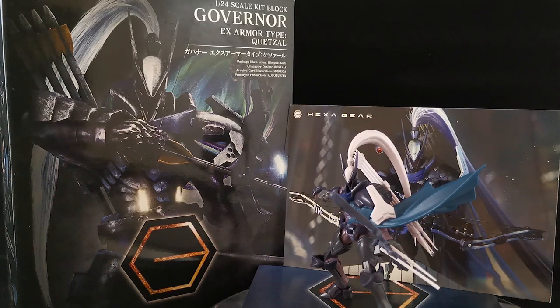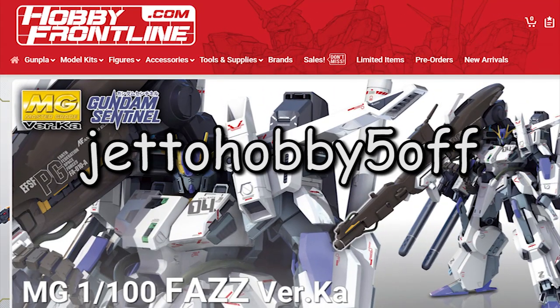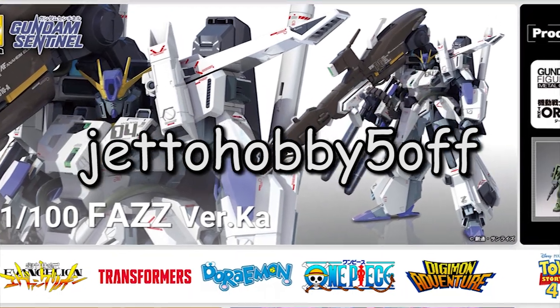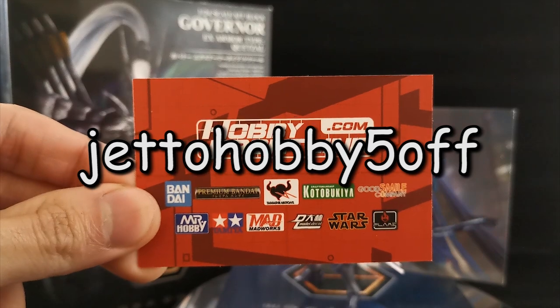If you're wondering where I got these Hexagear kits, be sure to check out hobbyfrontline.com and use the coupon code JADOHOBBY5OFF to get 5% off on all your purchases. I will leave the details in the description for you to check it out.